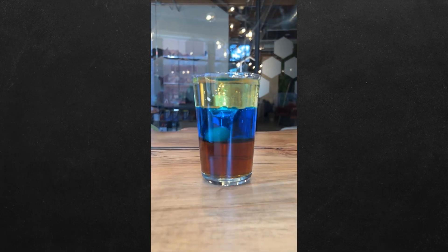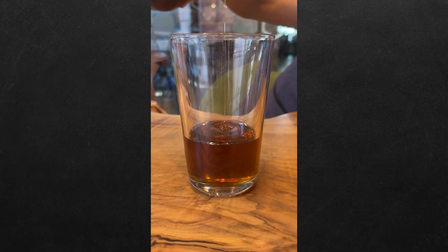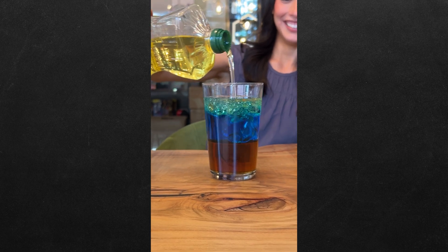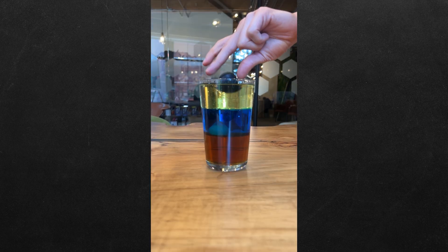Did you know you can stack liquids on top of each other? And we're going to show you how. First, add a layer of corn syrup to a glass. Next, fill a third of your glass with water and slowly add your vegetable oil. Now it's time to test your density by dropping a screw, a grape, a bottle cap, and a piece of foam.